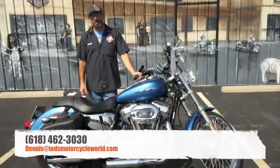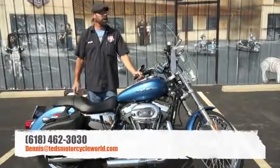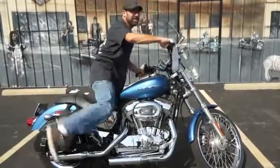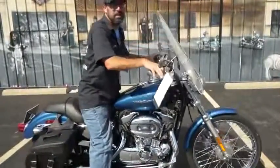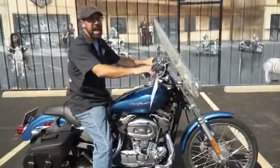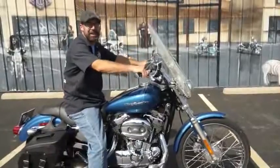Give me a call here at 618-462-3030 or hit me up via email at Dennis at Ted's Motorcycle World dot com. Now if you'll excuse me, I'm gonna go take this puppy out and have a little fun — perks of the job. Don't be hatin'. Guys, I'll see you out on the road.